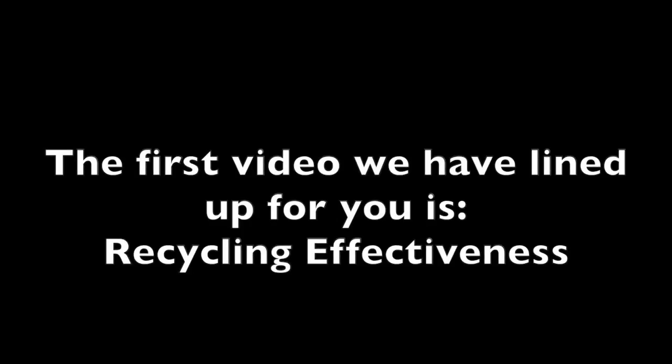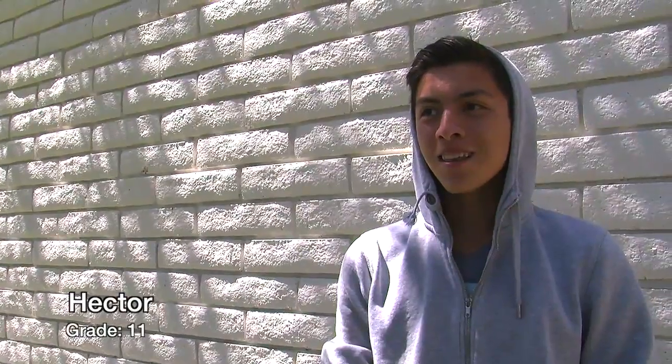The first video we have lined up for you is recycling effectiveness. I recycle because I want to make the world a safer place. It's good for the environment — to make the environment better.